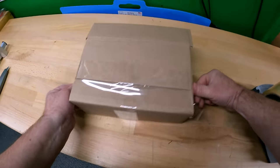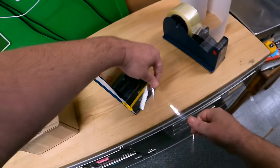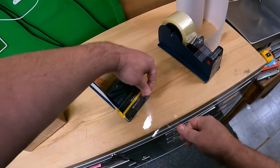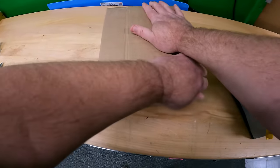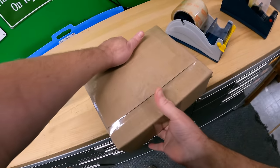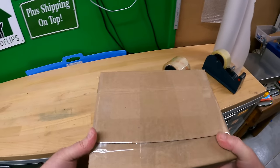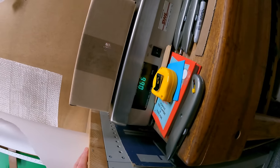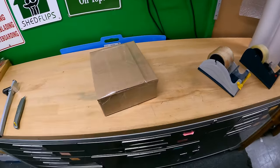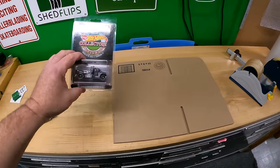My scale is kind of funky. I got a great deal on it — I paid $50 for it. It's a Mettler Toledo, probably a $500 scale when it came out, but it displays in fractional pounds instead of pounds and ounces. So 0.66 times 16 will give you the actual ounces.